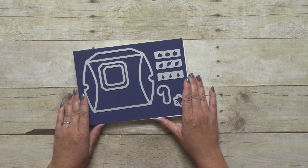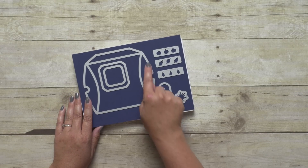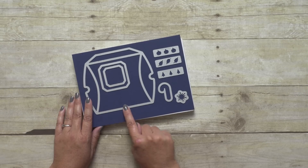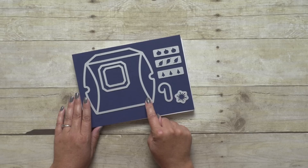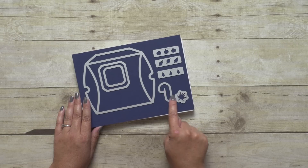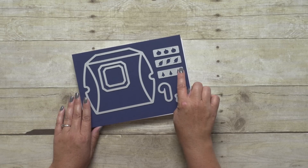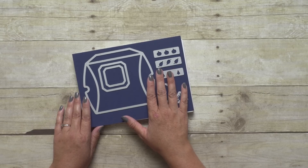Here are the dies that you will receive. There are eight total dies. This big one is the Thinlit Die that you will need to create the box. You will actually need to run this through the Big Shot twice so you get two sides. These other shapes right here you can use to create windows on the box, or to create tags — really anything to complement the box.